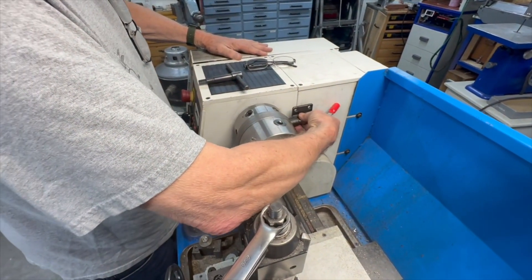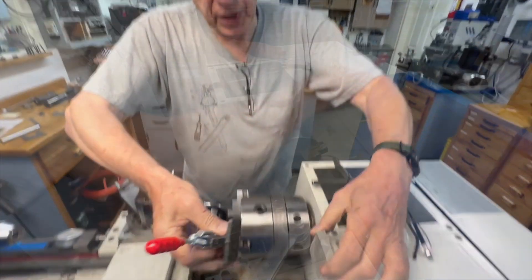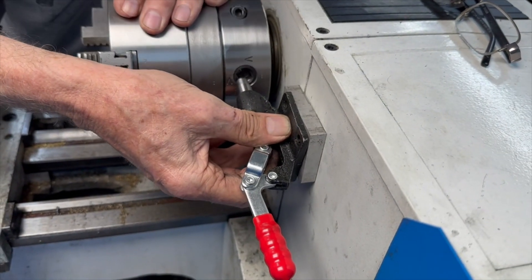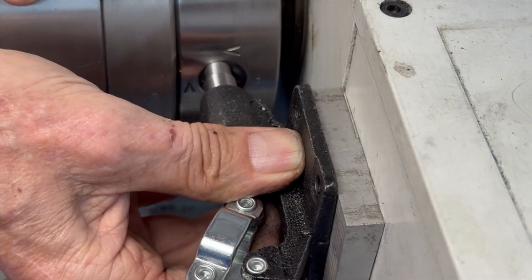So this is what we're going to do — mount that right there. What I'm going to do is make a shim, and it looks like I've got to take off probably at least an eighth of an inch so it'll line up. I'm going to do that in the milling machine.